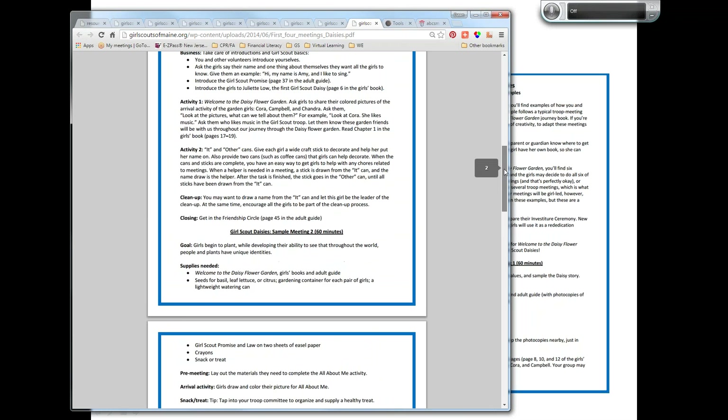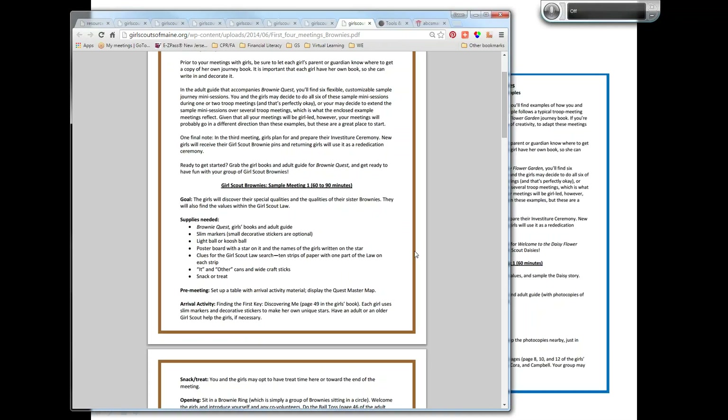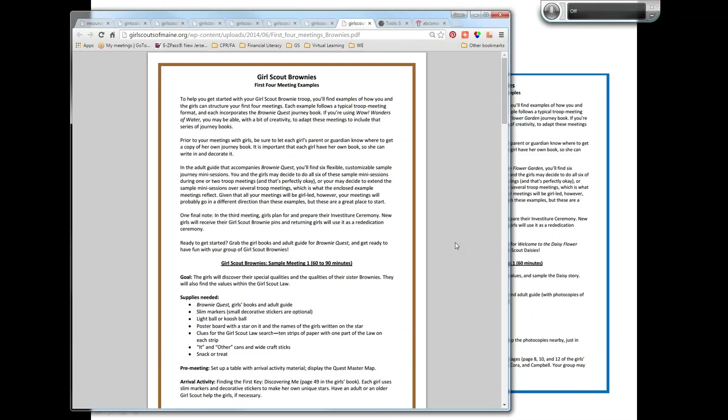If you aren't coming with a solid base already, you might use these as an outline — not as a word-by-word script, because that'll be boring for you and for the girls. I even kind of like that they've pre-selected a journey to start working with, because at the beginning of the year, especially if it's a brand new troop, you're not going to know what the girls are necessarily interested in right away. Starting with a journey helps you find that out.